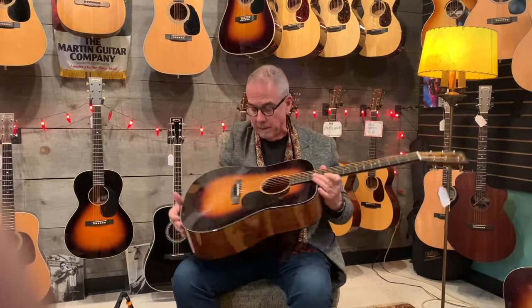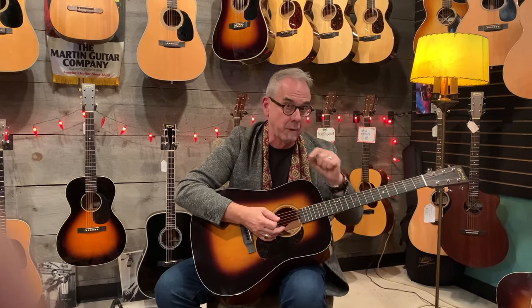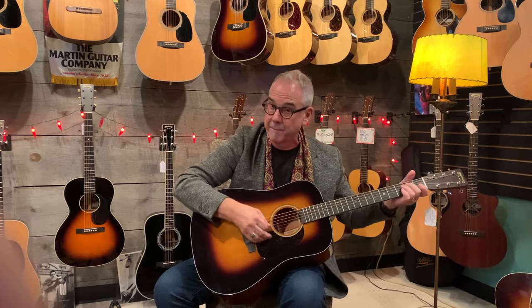This is a standard D18 with a sunburst finish. Anytime they put a sunburst finish on it, it kind of goes through the custom shop. They don't necessarily pick different woods or anything like that, but the sunburst finish goes through the custom shop and they make them in runs. So we'll have a couple of sunburst finish guitars and then we don't see them until the next run. This is a D18, standard D18, and I'm going to play this for a second and then I've got a different one.